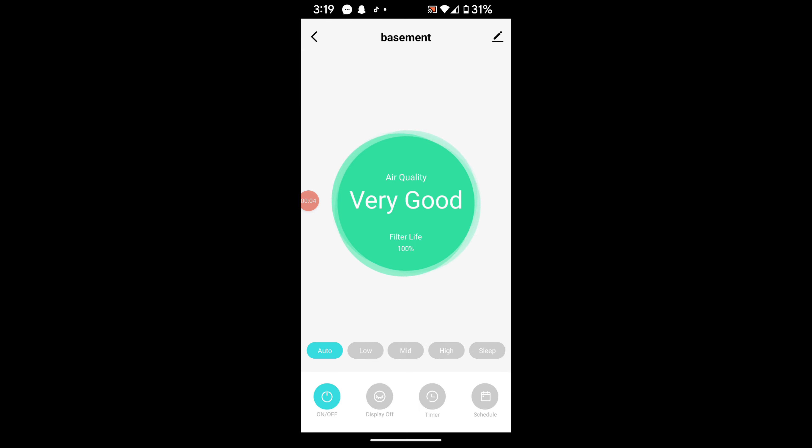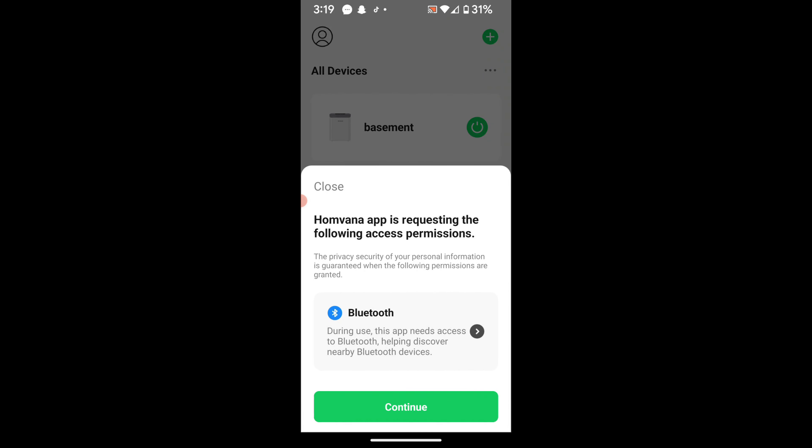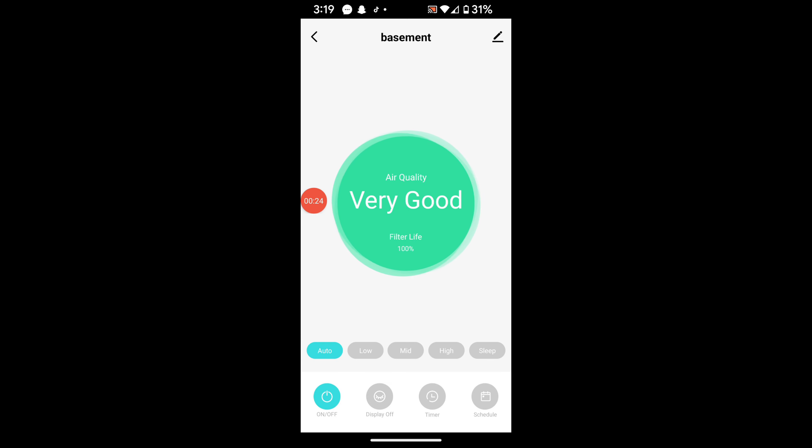Here's the app — you can set it to auto, low, medium, high, or sleep mode, turn it on and off, turn the display off, set a timer, or schedule it. You can name your device, and it tells you your air quality. You can add multiple units and also use Bluetooth with it.